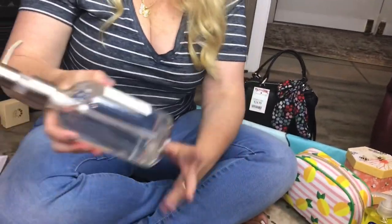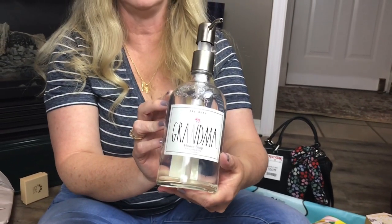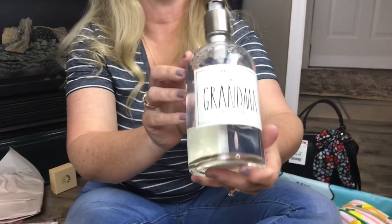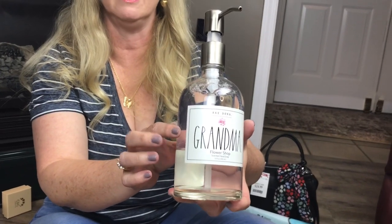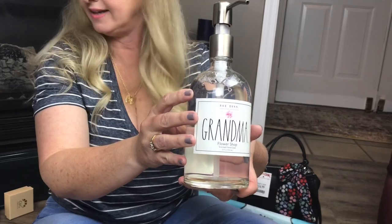This is also Rae Dunn and I thought this was really neat. It is glass and it says 'grandma' on it. The scent is flower shop. They also had 'I love mom' and different words on these. It was $6.99 at TJ Maxx.